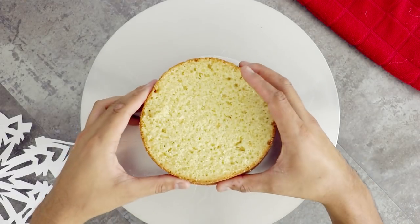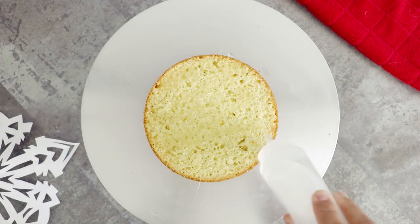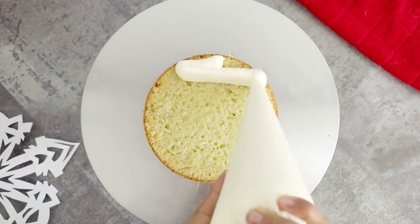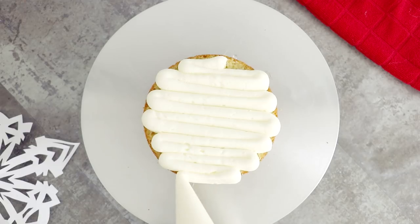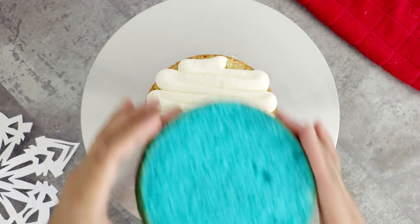I placed this onto my cake stand, gave it a spritz of simple syrup to add a little bit more sweetness and a little bit more moisture. Then on went a layer of buttercream, and I just repeated that process with all my other cakes.